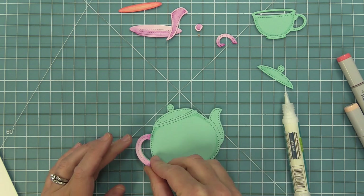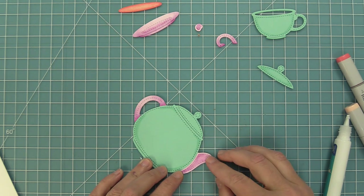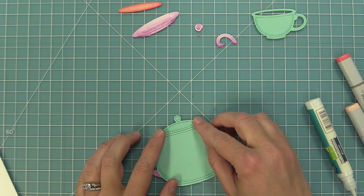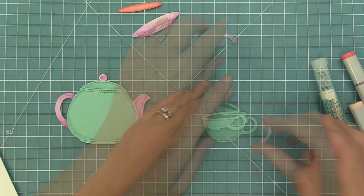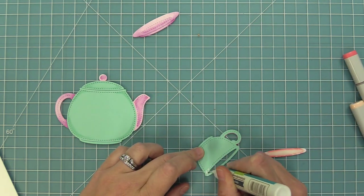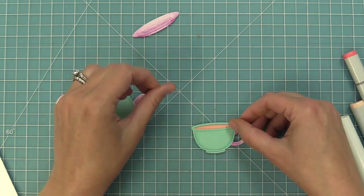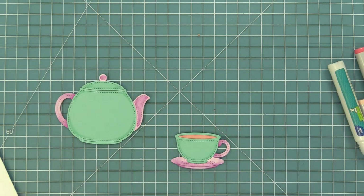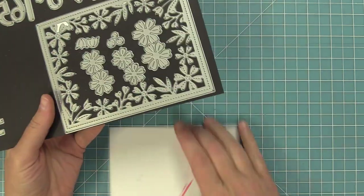Now we can start to layer these pieces together. I'm going to add some liquid glue on the back of the die cuts and layer these pieces on top. We're going to add the handle and the spout onto our teapot, layer the lid on top, and then for the little knob on the lid we're going to add that in purple as well. Then we're going to work on the teacup — add the handle, and then add that pink tea to the back. I'll add some liquid glue all around the back of the die cut and layer that little tea inside. Then add a little bit of glue to the very bottom of the teacup and add it into the plate.